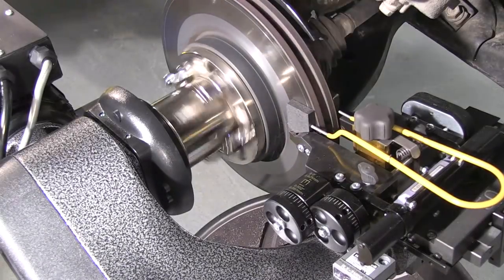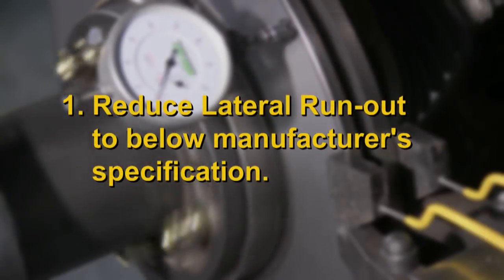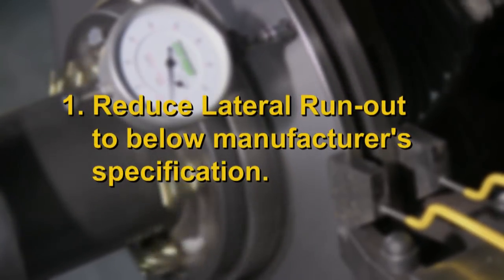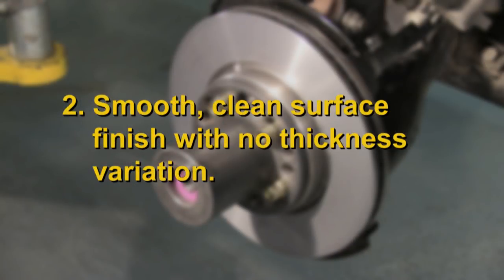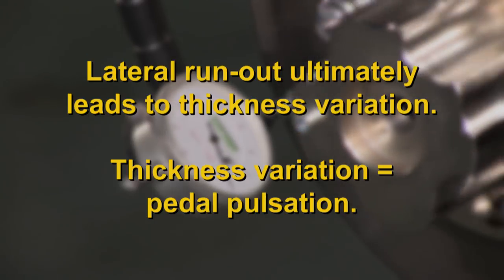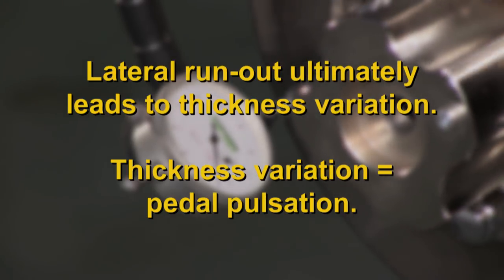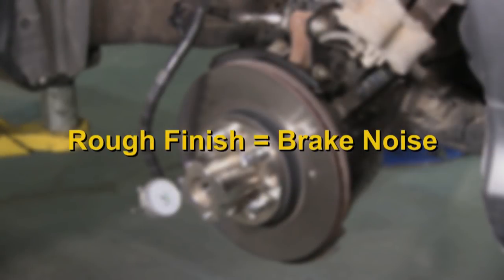Using the ProCut lathe, you should be focused on two primary goals. First, limiting the lateral runout as measured on the pad mating surface of the rotor. Secondly, a flat, smooth, clean surface finish with no thickness variation. Why are these goals critical? Lateral runout greater than specification is the primary cause of thickness variation that leads to brake pedal pulsation. Also, a rough surface finish will cause brake noise and a potential customer complaint.